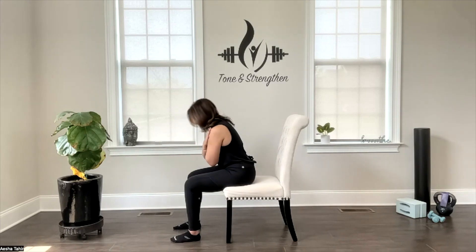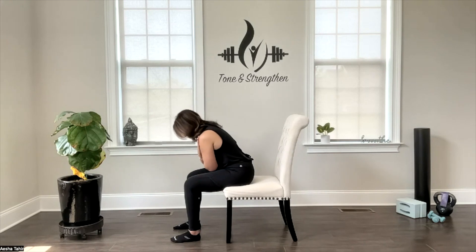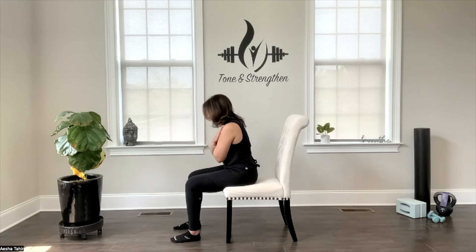Drop down. Lift up. Dropping down with your elbows touching your thighs and lifting up. You can perform anywhere from eight to ten repetitions and do two to three sets of seated crunches a day.